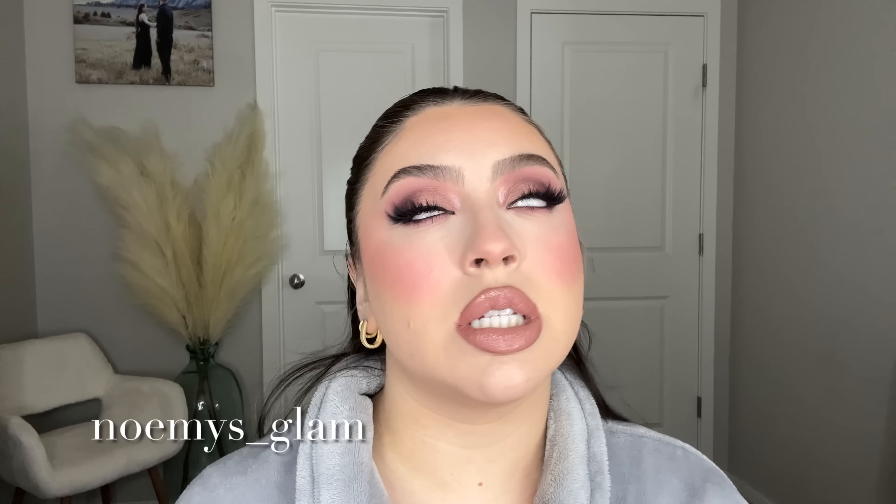Thank you guys so much for watching! If you stayed until the end, thank you. I know I'm embarrassing and I don't know what I talk about half the time, so please don't take me too seriously. If you like this look and recreate it, please tag me! You can find me everywhere as noemys_glam — N-O-E-M-Y-S underscore glam. If you liked this video, leave a nice comment, and subscribe. Thank you for watching!